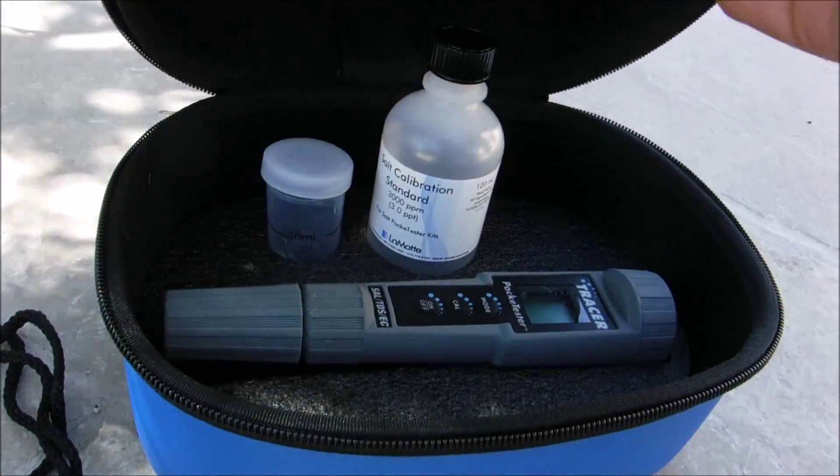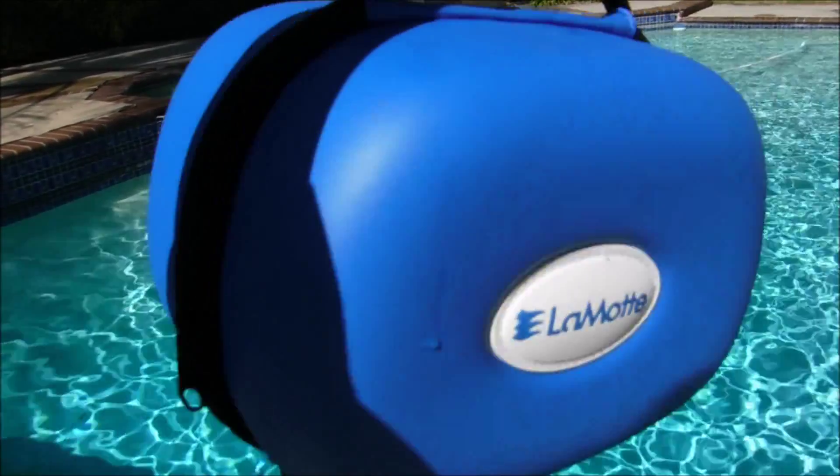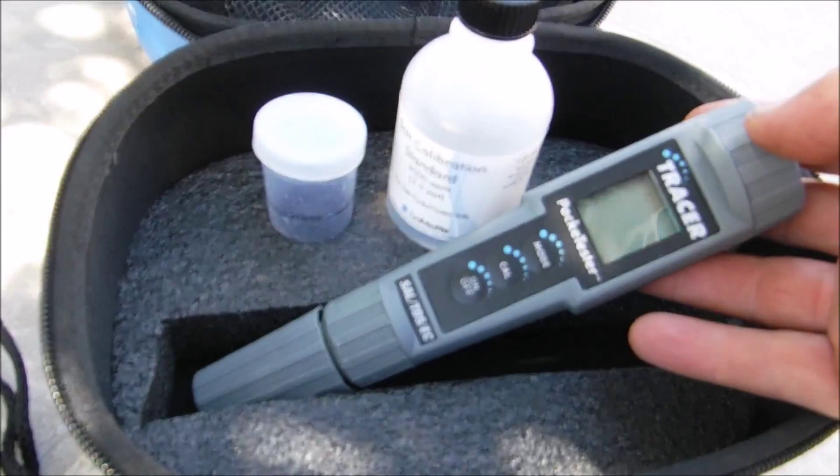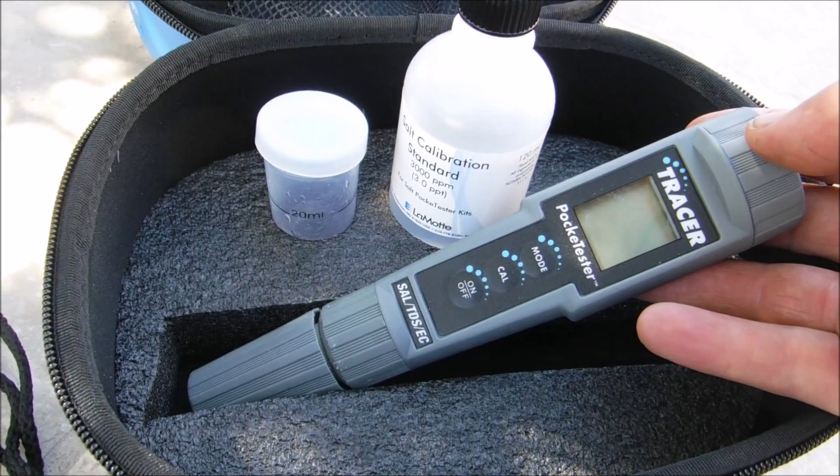I'm going to show you the LaMotte Tracer Pocket Tester. The Tracer comes in this nice carrying case — it's water resistant. The Tracer measures salinity or your salt, total dissolved solids, conductivity, and temperature.